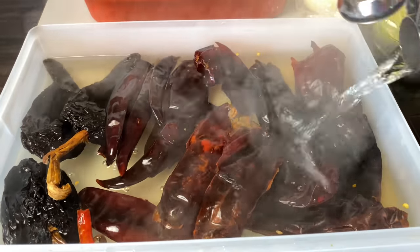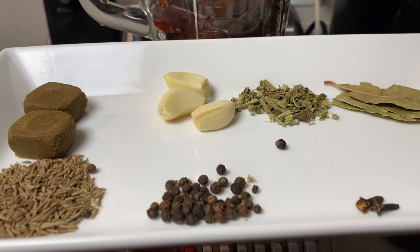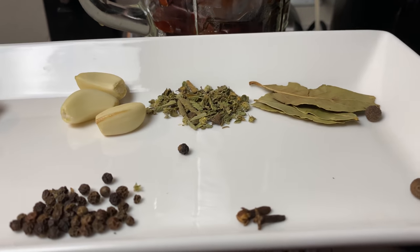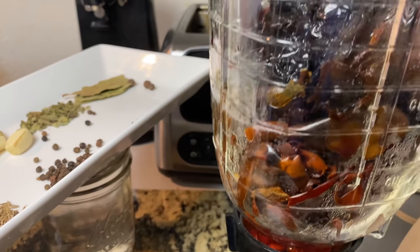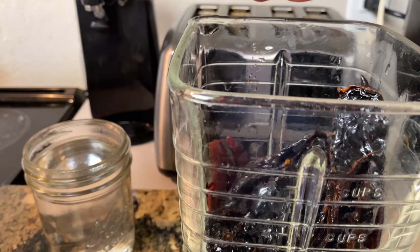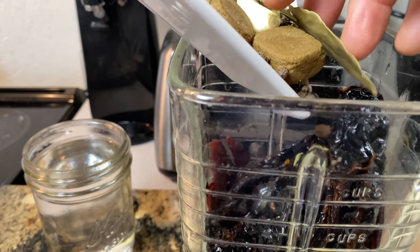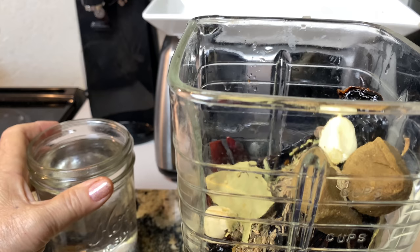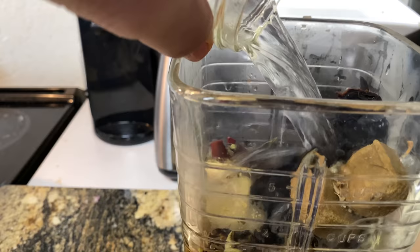We're using a teaspoon of oregano, black peppercorn, and cumin, and three of the all spice. Now I'm adding hot water to my chilies — these are already rinsed really good. I'm just soaking them. To my blender I am adding all of my seasonings and spices, all my chilies, all spice, and a cup of warm water.